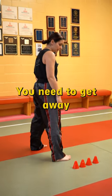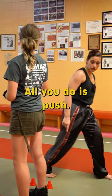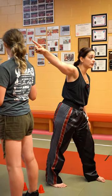When you're doing a counter hook, you need to get away from the person first — that's the first thing. All you do is push. Look at that pathway, wide open, right?